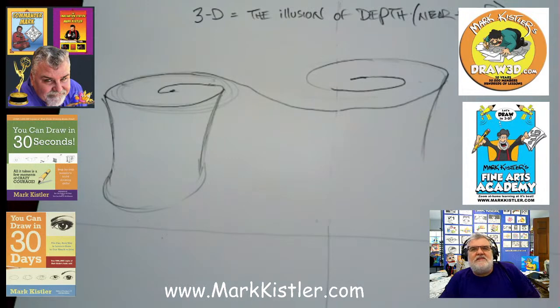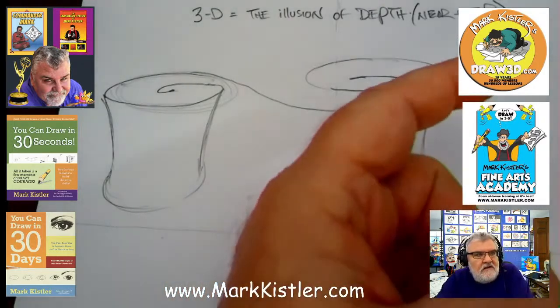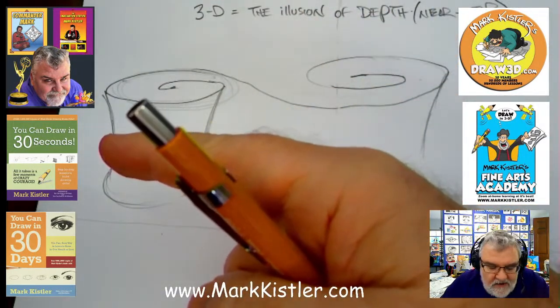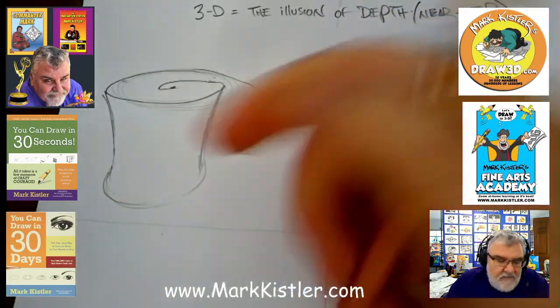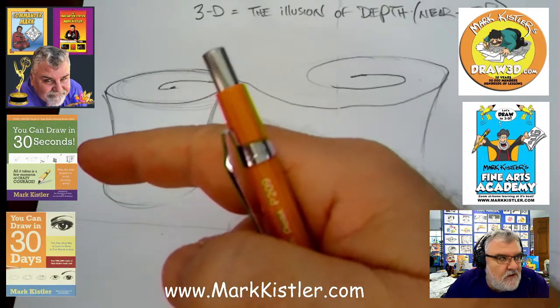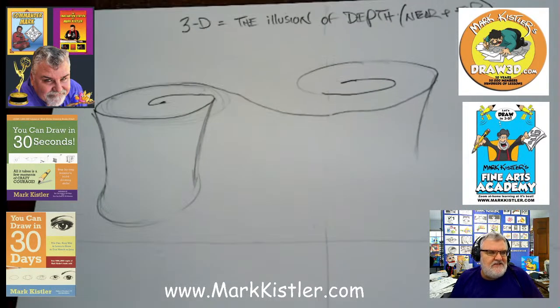Melody was asking me about the 22 artwork chart. You can get it from draw3d.com — it's a free chart. It's also a two-page spread in my new book 'You Can Draw in 30 Seconds.' 'You Can Draw in 30 Days' is available on Amazon.com. This one I self-published — we got 1,000 books delivered to us on a pallet in my driveway. Can you believe that? It was so exciting yesterday.